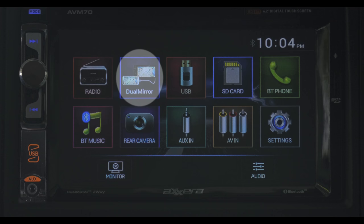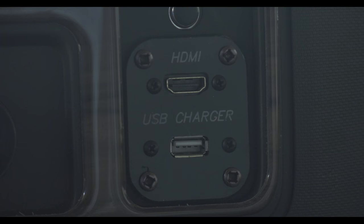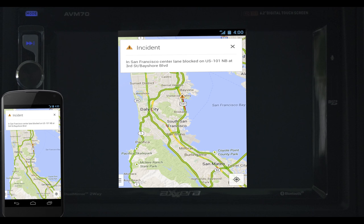With dual mirror you need to download the dual mirror app for your device. Now connect your phone to the system with an HDMI cord. Whatever is being displayed on your phone will now show up on the display screen. This is a great option for using the GPS system on your smartphone.